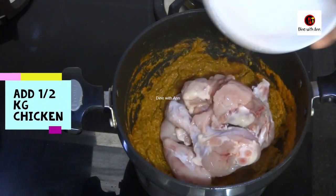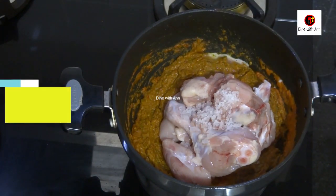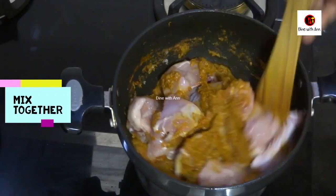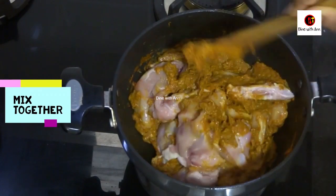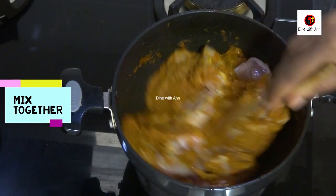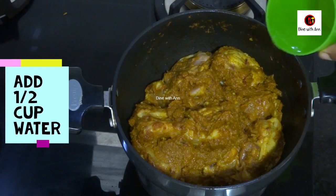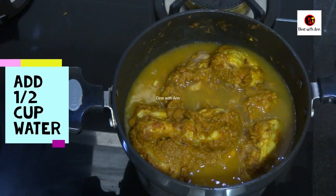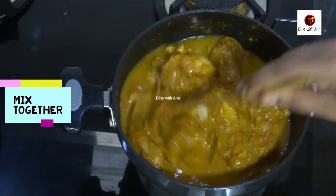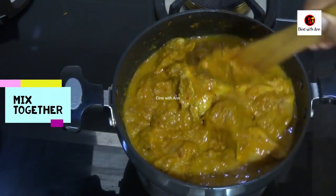I am going to make this with chicken. I am going to clean the chicken. We will mix it in the same way. I will cook it along with the chicken and dry it all together.